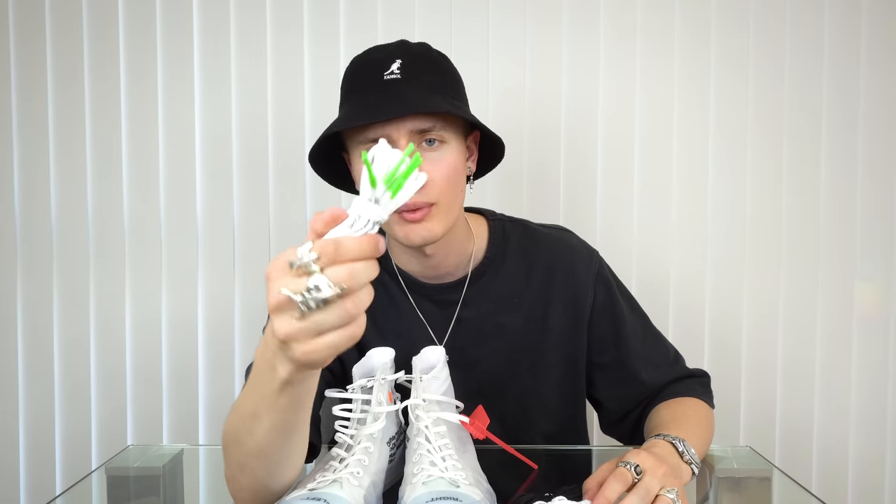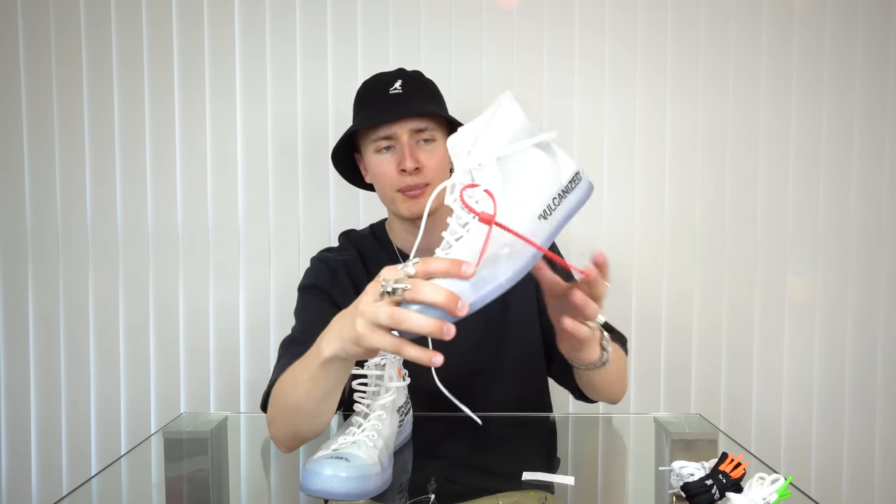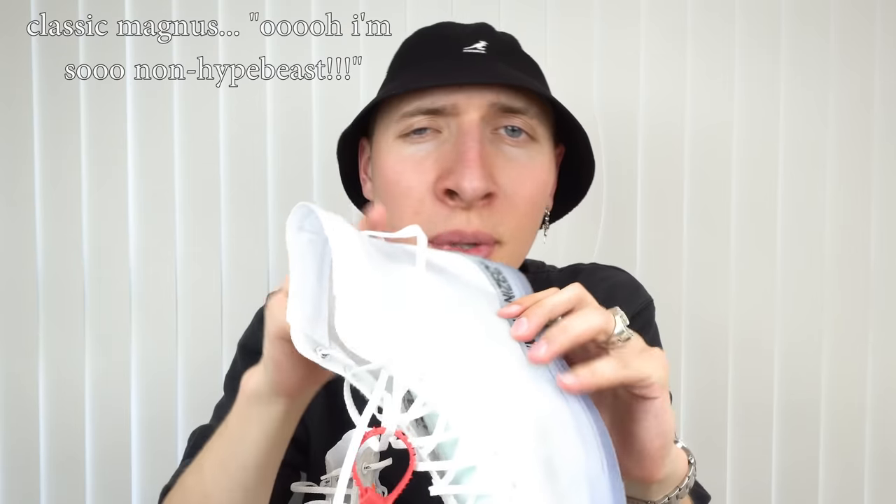I need to be a bit careful because I don't want to deadstock the shoe or scruff them up. There we go — that's what you get: two pairs of shoes, three pairs of laces. White laces with green tips, simple regular white laces with no tips, and black laces with orange tips. I'm probably going to stick to the laces that are currently in these — they're a different kind of weave, more like polyester or nylon. Obviously you've got the Off-White tag.